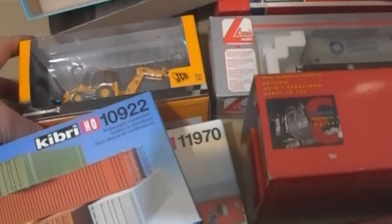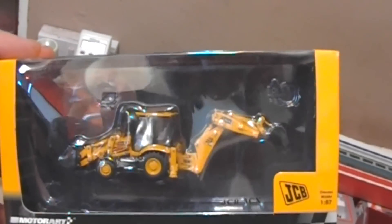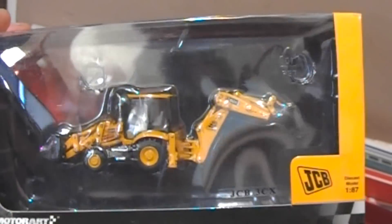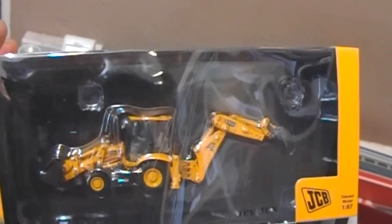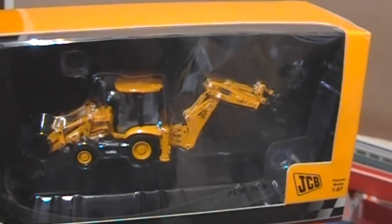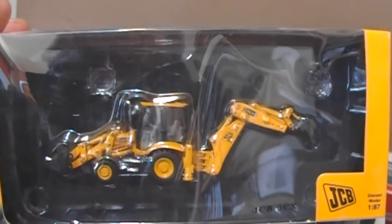I did buy a JCB, but it's too modern for me. When I saw it, it was advertised as a C3X — I thought it was the old one and hit buy-it-now, a damn sight cheaper than an Oxford one. But when I got it out I thought it's the new one, so I think I might get rid of that.